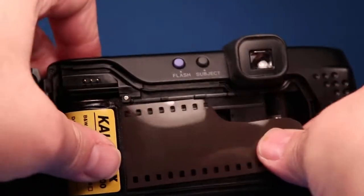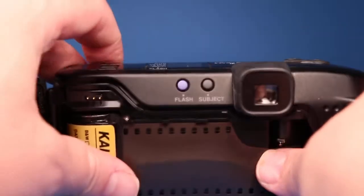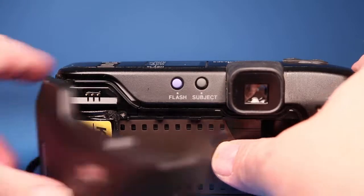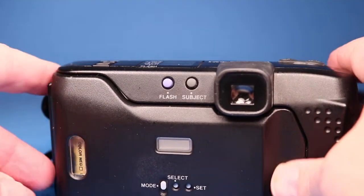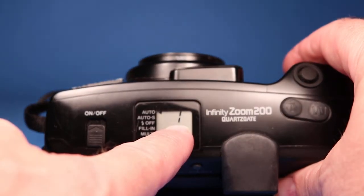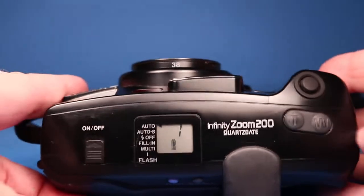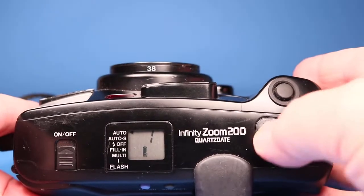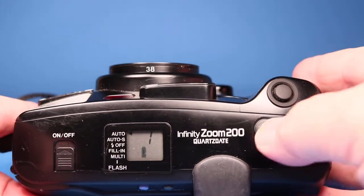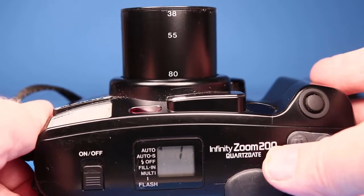Let's load our film. First of all I should turn it on, pull the film leader over into the take-up area, make sure it's in there straight, and close the door. Now the counter is showing picture number one.